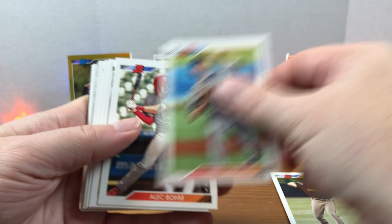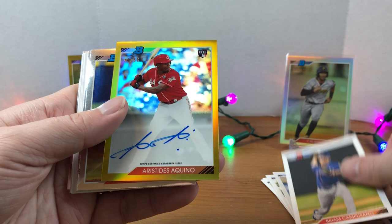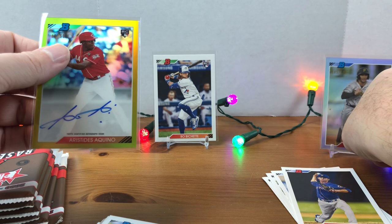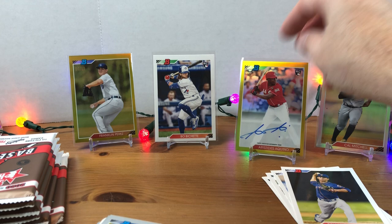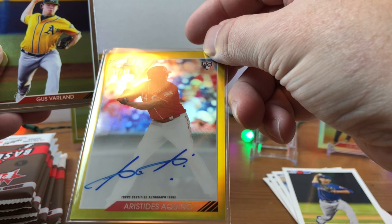Cantillo, Alex Bohm, Dylan Cease rookie — he's got a bent corner, I'll set that to the side. Casey Mize. Looks like we got some more gold coming up — oh, nice! Aristides Aquino. So we hit a gold autograph and it's a Reds player, so that's going into the PC. Not the biggest Aristides Aquino fan out there, but hey — numbered out of 50, autograph — I will gladly take that. It's 45 out of 50; if it went off the jersey number that would have been cool to get 44.